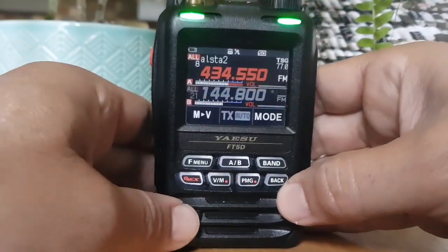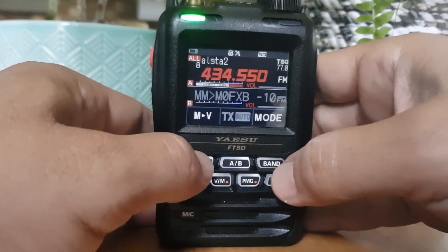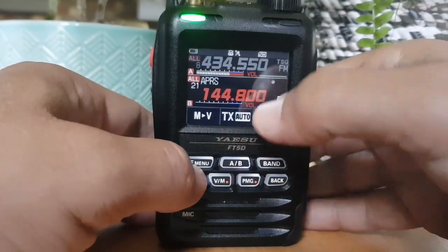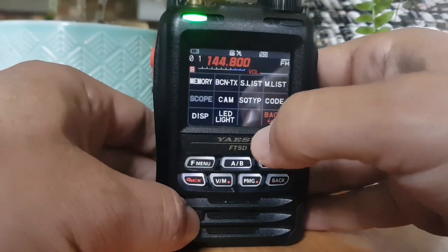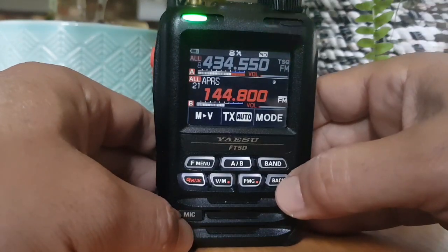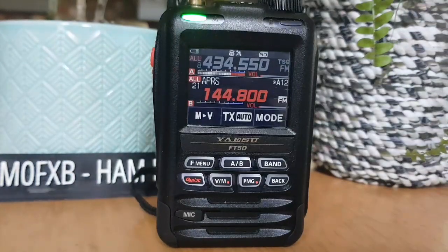Before we get a flat battery, we're going to do another TX. F menu - got a few things coming in there. We've got the B band selected - we can see A12 flashing and the circular icon. F menu, just beacon TX, and we'll see if we can see ourselves on APRS.fi.